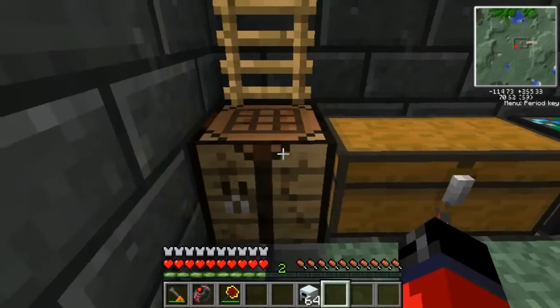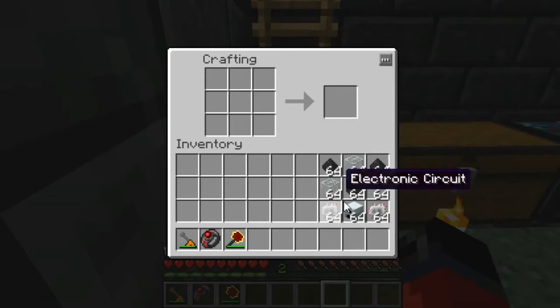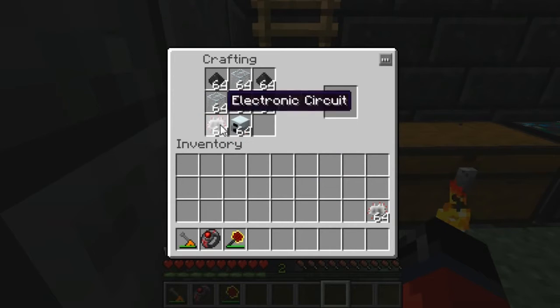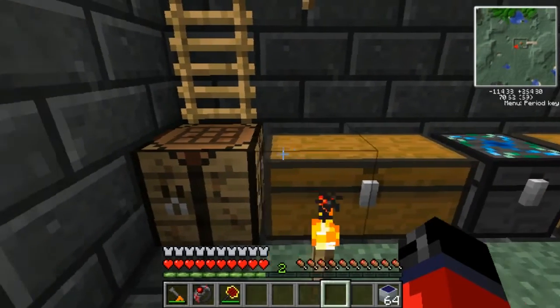Now we're back with all our materials that we're gonna need to turn into solar arrays. You may want to pause the video and take note of the items in the left-hand corner. Once you have them, place them in the crafting grid like so, and as you can see that gives us a stack of solar panels.